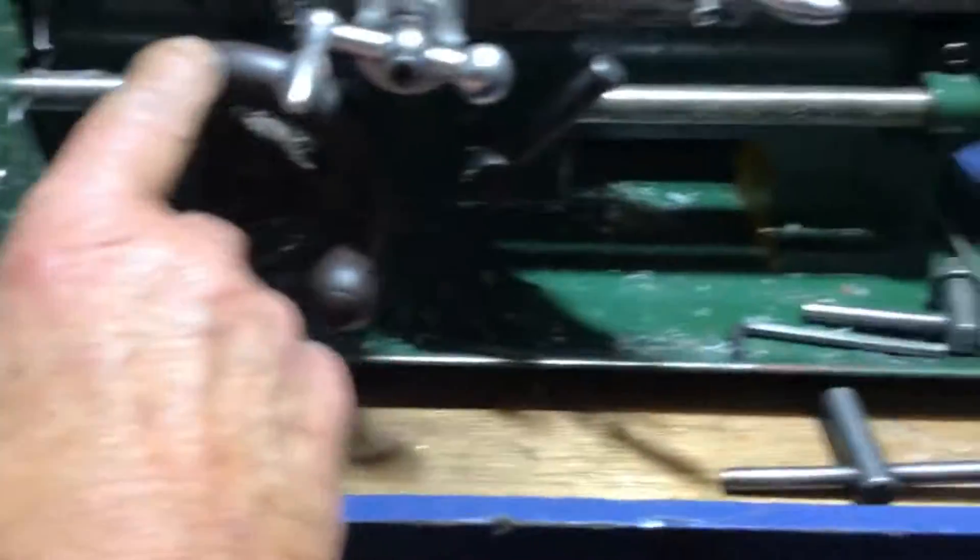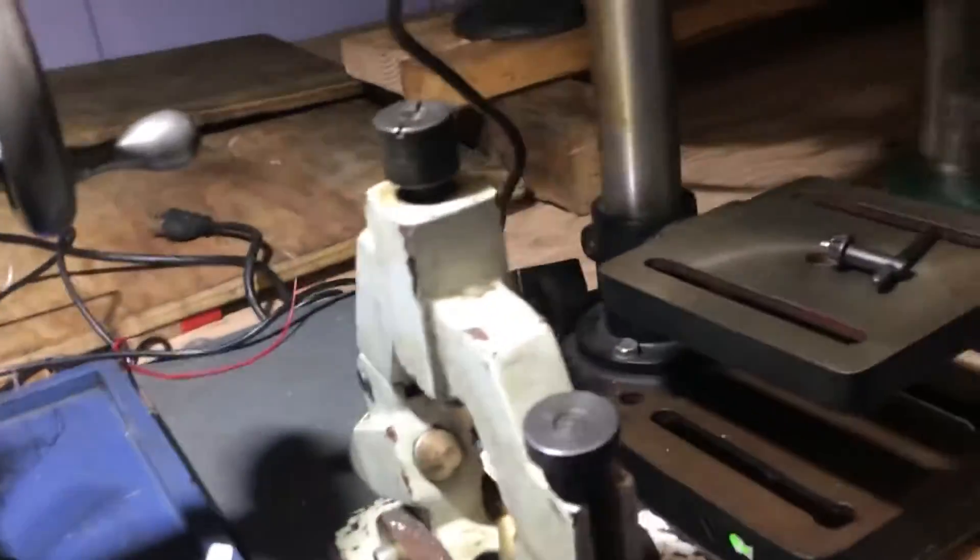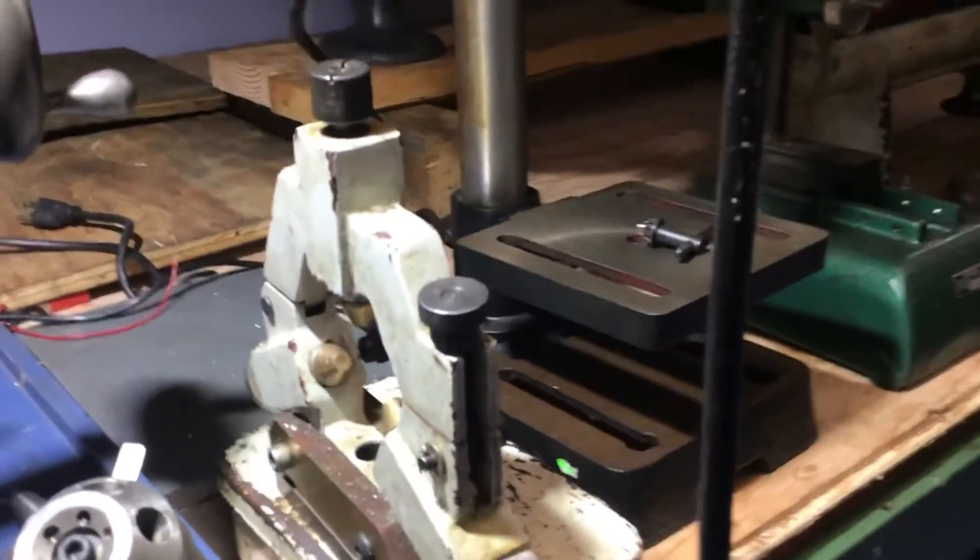That's the original mini lathe. It did have plastic handles — I replaced them with cast iron handles as you can see, and I made a steady rest for it as well.